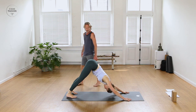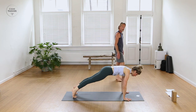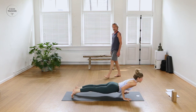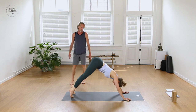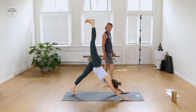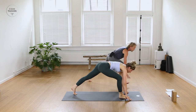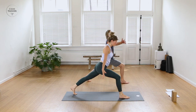Inhale, forward plank pose — straight line, crown to heels. Exhale, low push-up through chaturanga or knees and chest. Roll forward, lift the heart up, shoulders down the back. Exhale, slide the hips back, downward facing dog. Inhale, right leg — breathe it up behind you into the air. Slowly, step right foot forward in between the hands to a low lunge pose. Press your feet down, circle the arms and the chest up — Crescent Lunge. Exhaling, prayer to the heart, hands back to the floor.